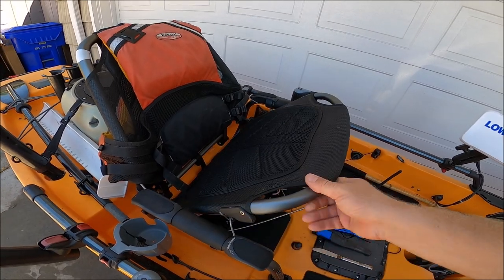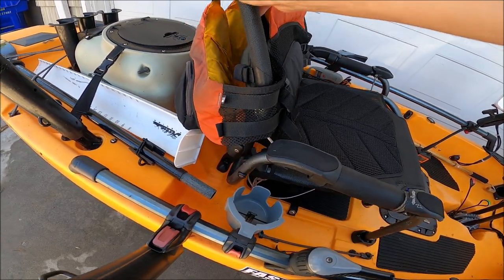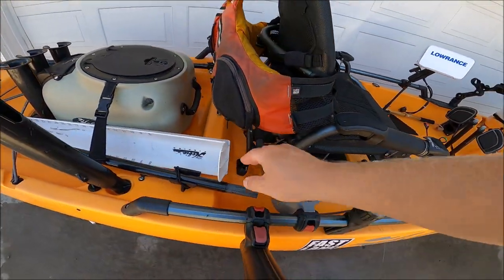The Hobie Pro Angler has the Vantage C seat, which is great. It has two positions — if I'm launching through the surf it's in the low position, and I can also put it in the high position to have a better vantage point for sight fishing.